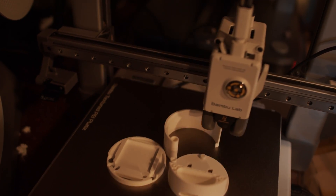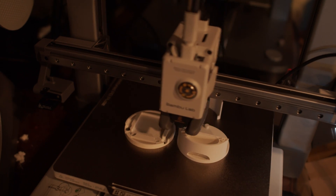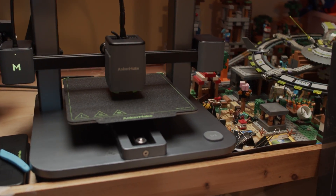In today's video I want to tell you about why I like this printer — specifically the price, specifically what it offers at that price, and specifically the ease of use. We'll go over all that in great detail, and I'll also be comparing it to a bunch of other printers I have, specifically the Anker Make models that are very similar in price range, build quality, and features.